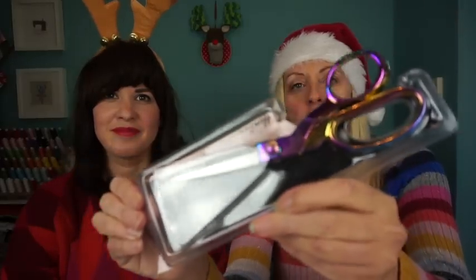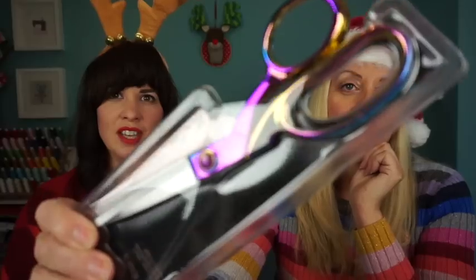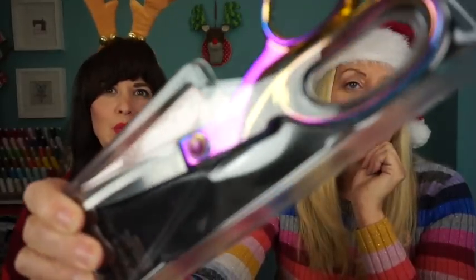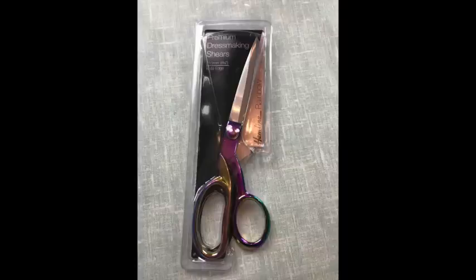Next up is more rainbows — and I've had my eye on a set of these for quite a while. Who doesn't want rainbow shears? I'm not even sure the camera's picking them up that well because they're iridescent — but there you go, move around a bit, get some of that blue. Look at that — I want to cut everything with those! I think they look fantastic and they're premium eight and a quarter inch ones, and those are £19.99.